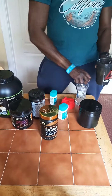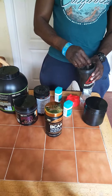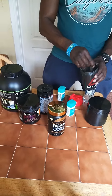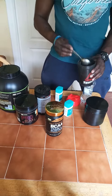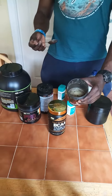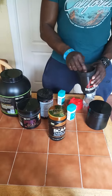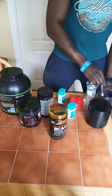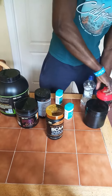Put some water in, close it, and shake it — I'm going to show you the flavors now. When you buy these things it comes like a Coke — you can see the color change. Before you train, close it and it's ready.